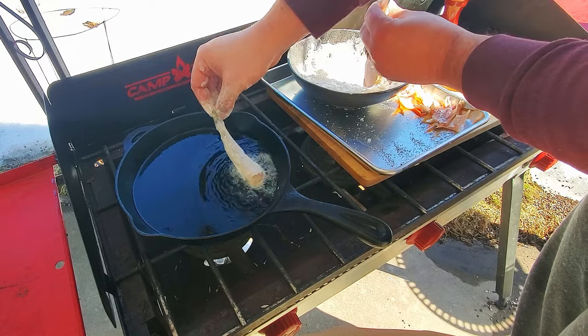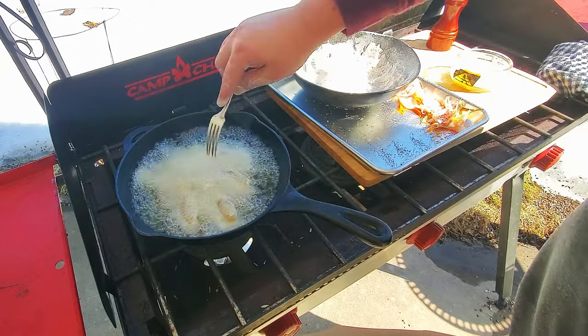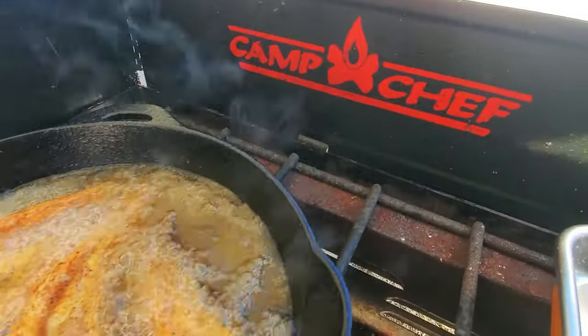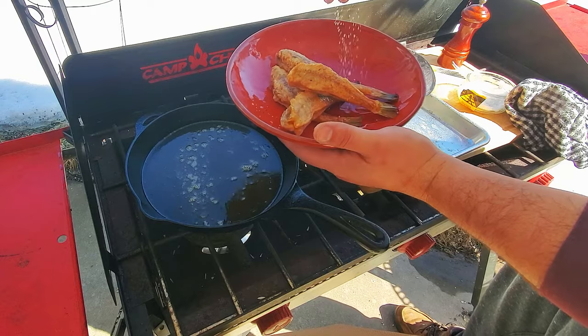Being careful of the hot oil, slowly add the fish to the pan, dropping the fish away from you. You're going to want to cook these on one side for a couple of minutes just until they start to get some nice coloring, then flip them over and cook for another couple of minutes. When they're all done, remove them and make sure to season with a little more salt while they're still hot.